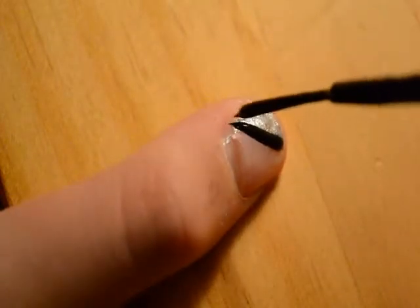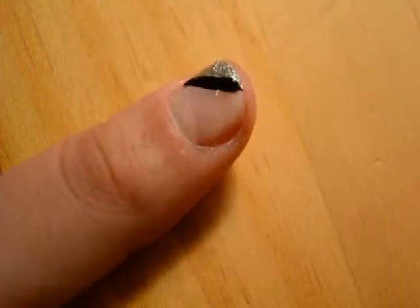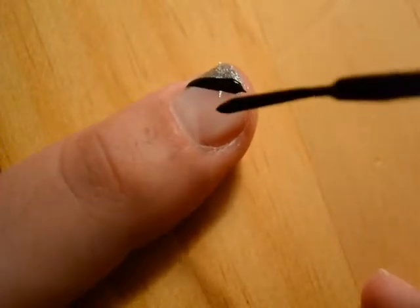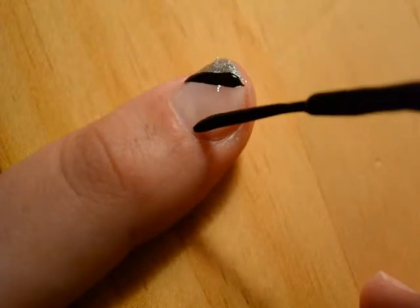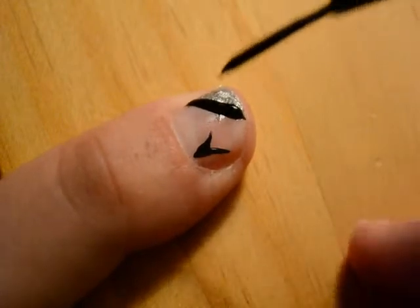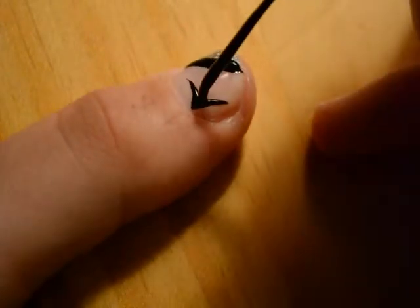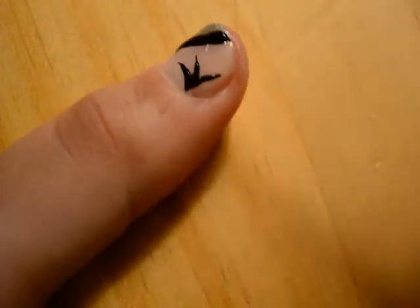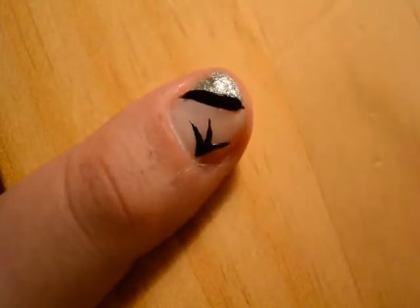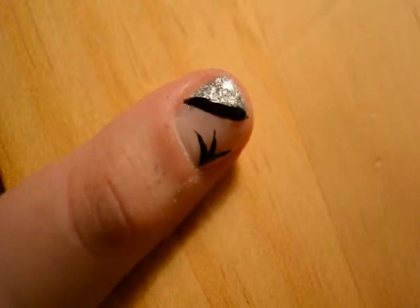After that dries, take the fine-tipped black nail polish and make an outline of where you drew the metallic silver. Then do one streak to the right, one streak forward to the front, and another streak to the left on the lower corner of your nail — it has to be the opposite corner from the silver.